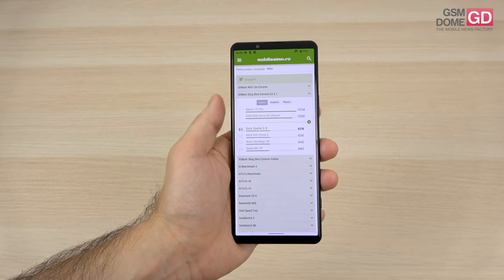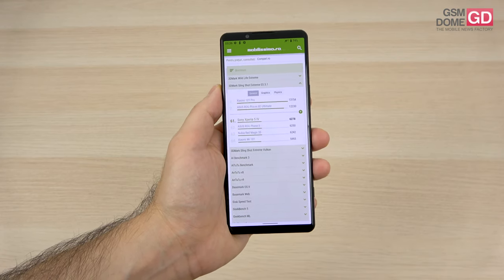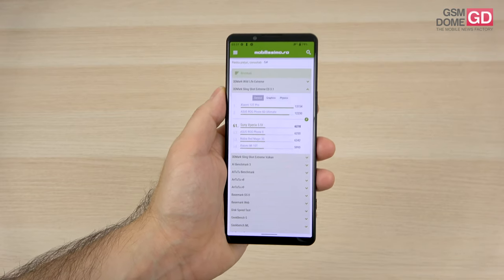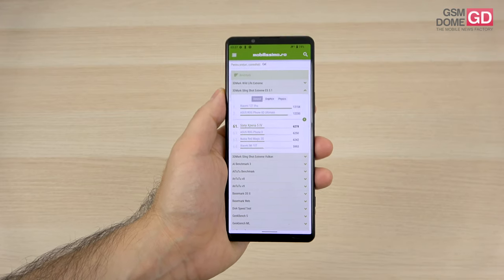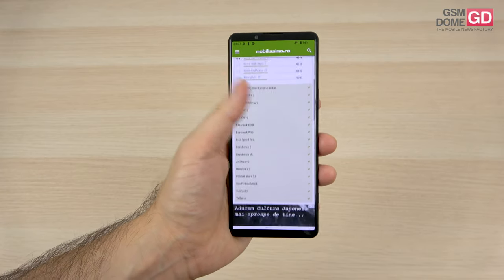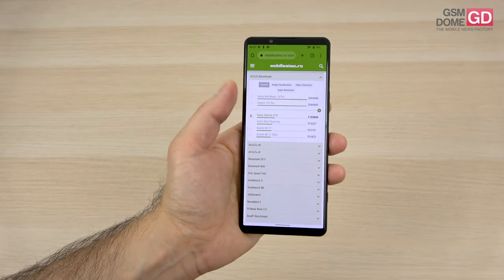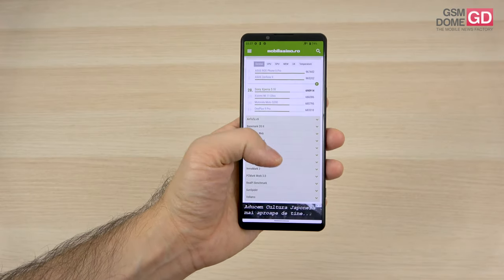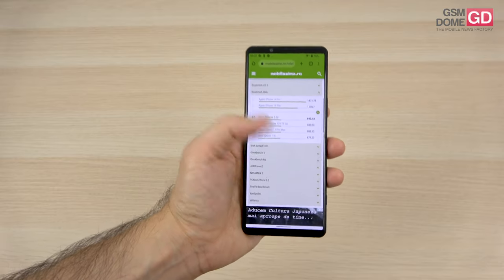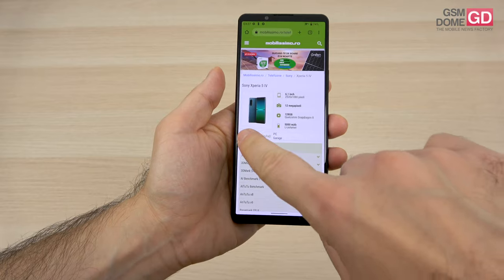In the 3DMark Sling Shot Extreme ES 3.1, we managed to beat the OnePlus Nord 2T and Huawei P40 Pro — which are not new phones — but scored below the Galaxy S20 Plus and Xiaomi Mi 11. This is not much of a powerhouse if you look strictly at benchmarks, but it's still a high-performing phone. Beware of throttling in intense activities.